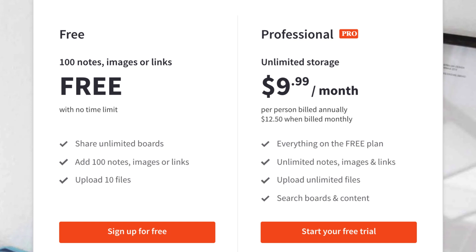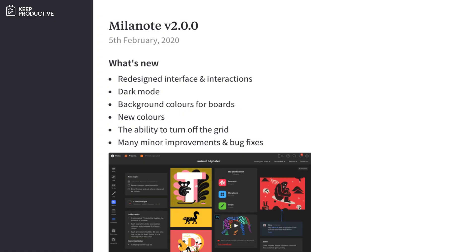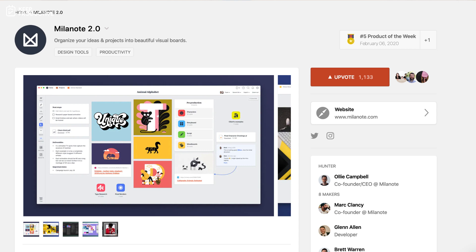They do have a monthly price billed annually at $9.99, or if you want monthly billing, it's around $12.95. In this new version, there's a new look — they've added dark mode and also 100+ templates to help you get started.